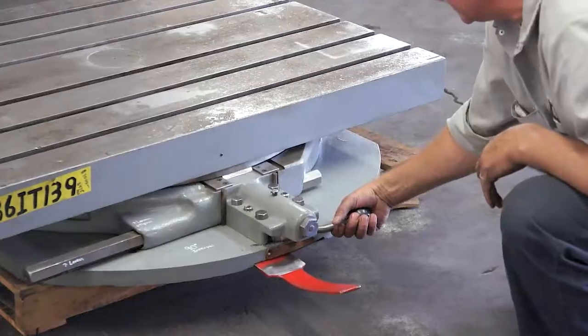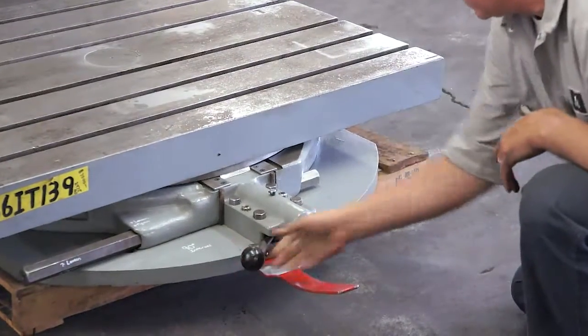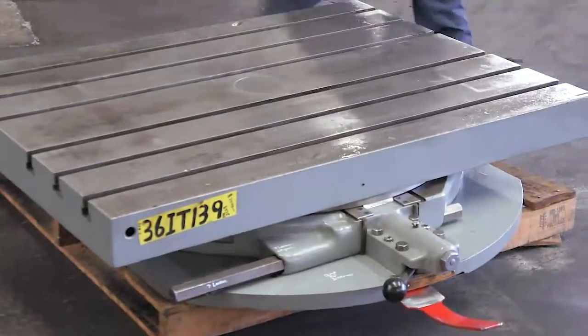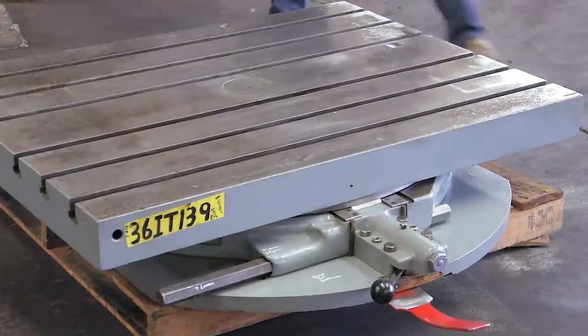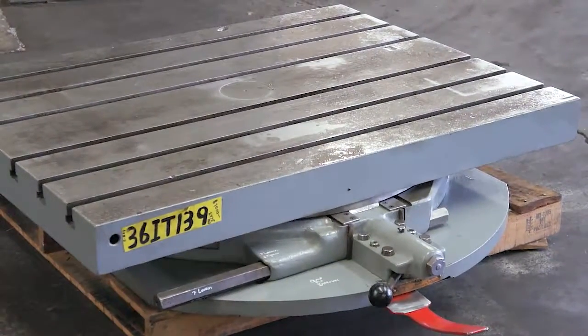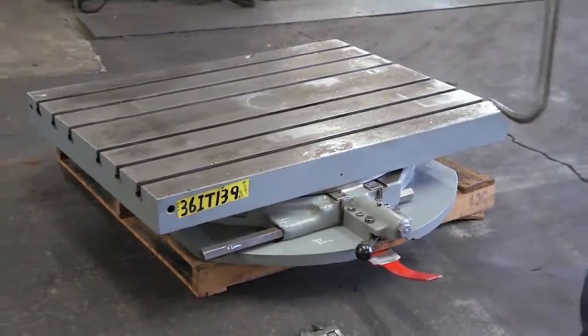This is the indexing pin. It's got to be all the way to the left to release. I'll grab my crowbar and we're going to rotate this table 90 degrees. It indexes every 90 degrees.